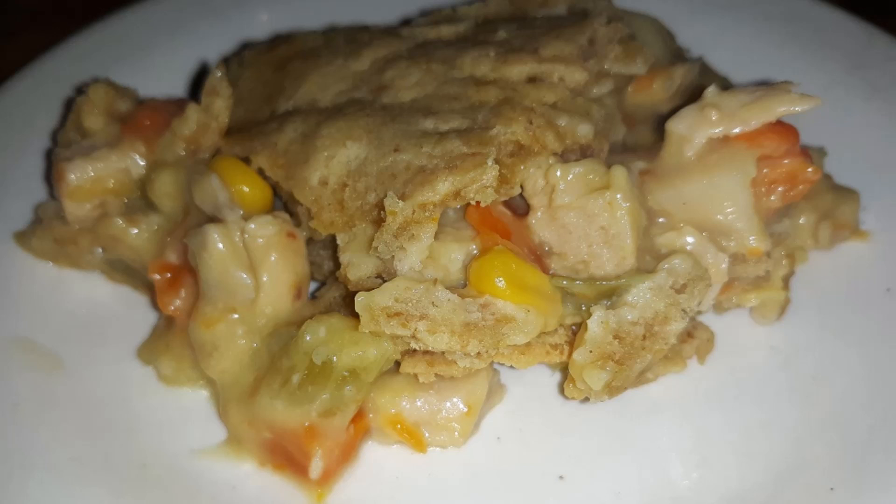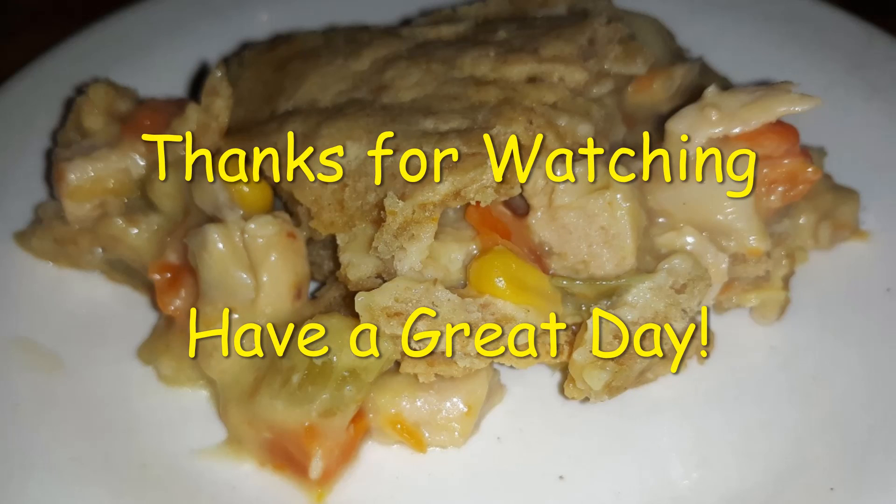And there you have it — a delicious, quick, and easy homemade keto pot pie. Enjoy, and as usual, thanks for watching and have a great day.